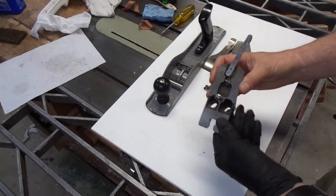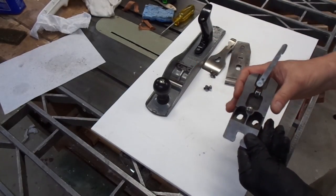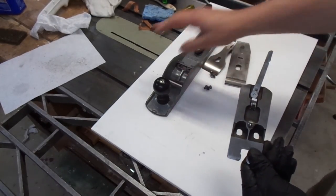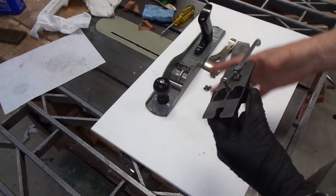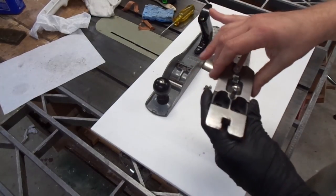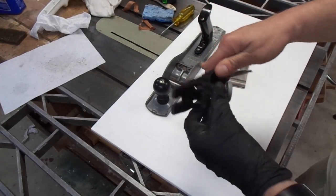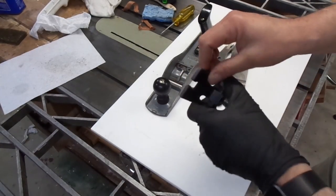Here's the frog to this number 814 Miller's Falls Jack Plane. This is the same size, dimensions, and shape as a Stanley number 5. I thought I'd do a quick video on the frog because it was a project in and of itself. When I first got the plane, the only part of the frog that didn't have paint on it was the bottom of these two toes or feet, whatever you call them.